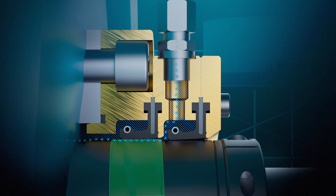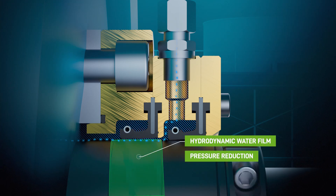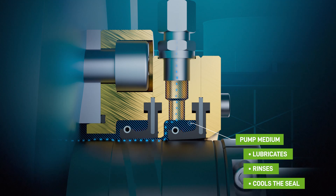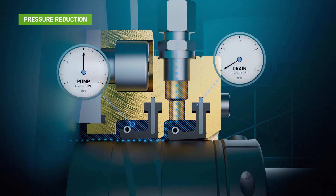The threaded grooves and the shaft sleeve's peripheral speed create water flow and aquaplaning. This hydrodynamic lift makes the seal suitable for high-pressure pumps. This process reduces the seal face pressure to atmospheric pressure.